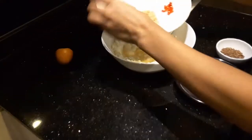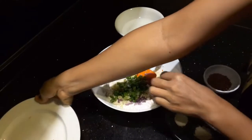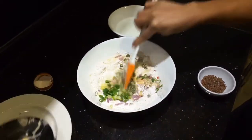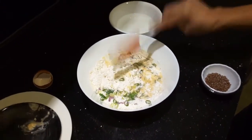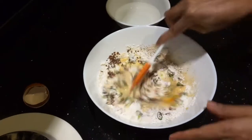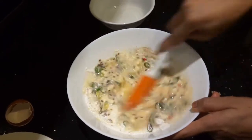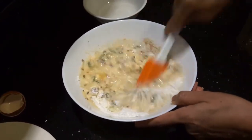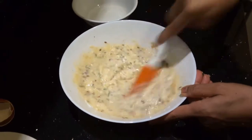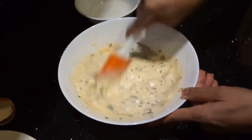And then put the other ingredients and then the condiments. Just mix them well until you don't have any lumps in your batter anymore.